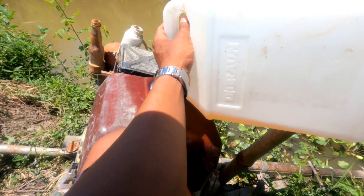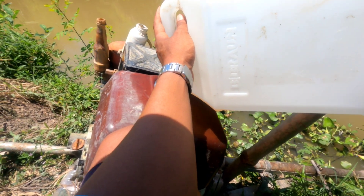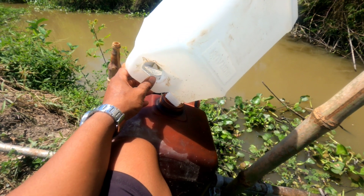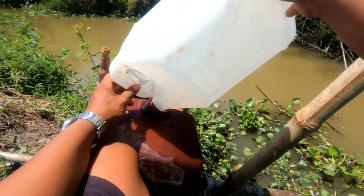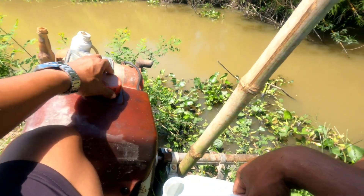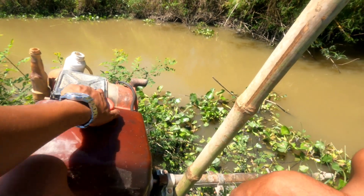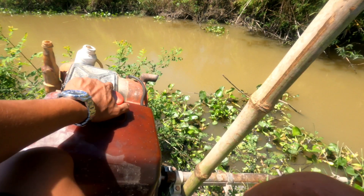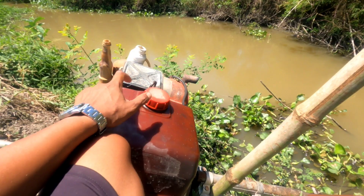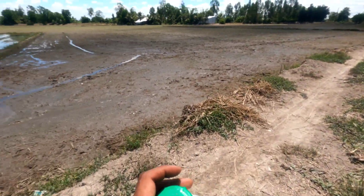Lúc trước mình có nghe một cái clip ở trên Facebook — có ông nào đăng lên là những người lười biếng sáng chế ra những thứ mà vĩ đại các bạn. Chẳng hạn như máy rửa chén nè, cũng phát minh ra từ người lười biếng nè. Máy giặt đồ, máy lau nhà dần dần nha các bạn. Còn mấy người chuyên cần không bao giờ họ nghĩ ra mấy cái đó. Mày nói chơi thôi nha, vui chơi thôi nha.